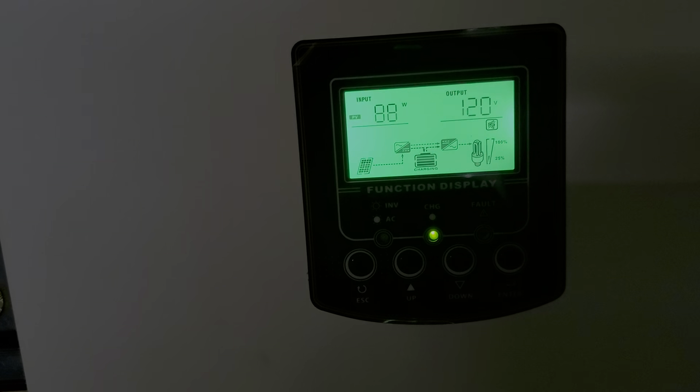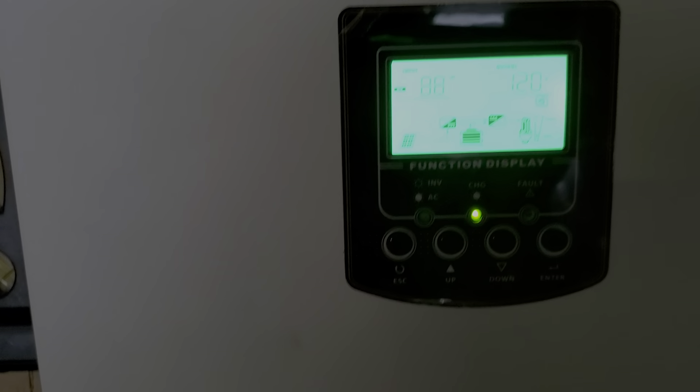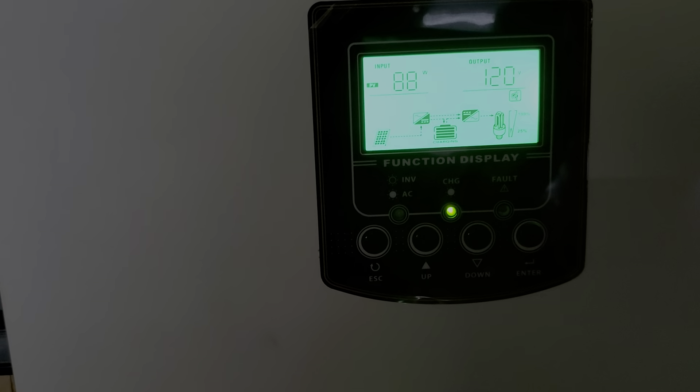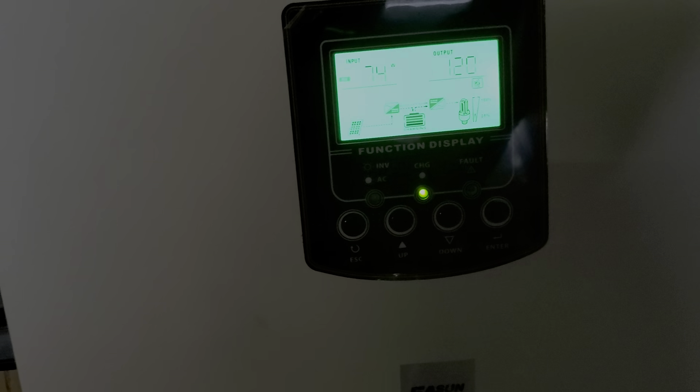Watch when I turn on the fan — it starts to go up. The fan only takes about 60 watts, so it might not even jump that high.